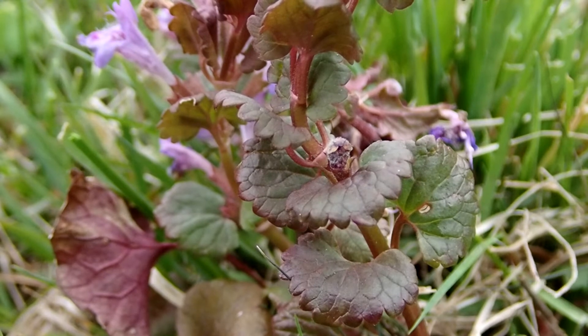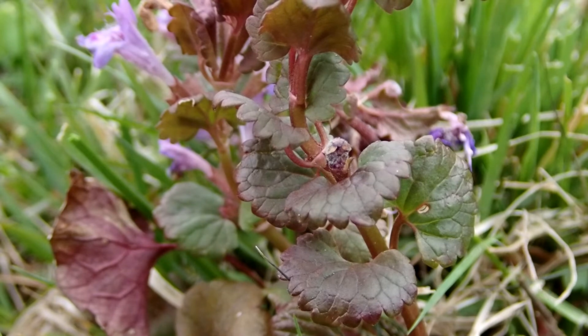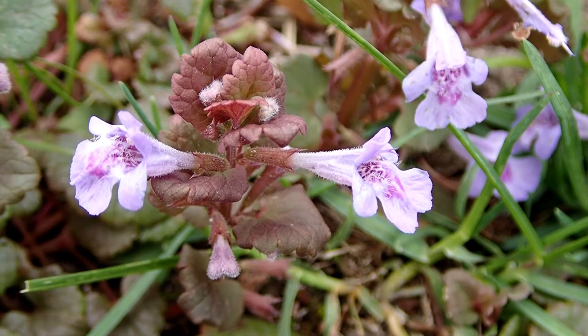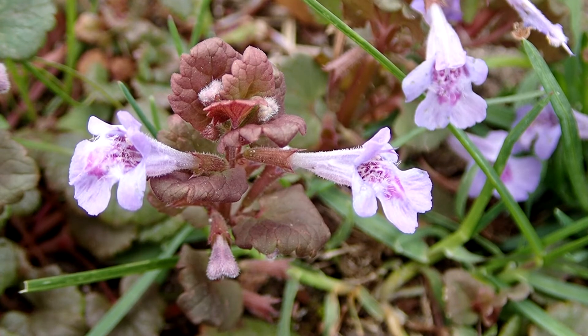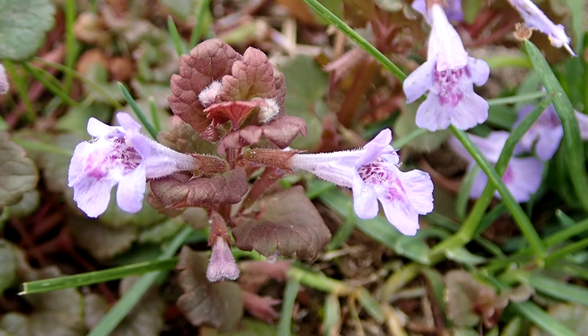If you crush the leaves they have a musky mint odor. The stem is square and it can be greenish to a purple color. The stem branches out and can set roots near the axle of the leaves. They can grow to one foot. The roots are shallow, originating from the nodes on the creeping stems. Each flower matures to four brown seeded nutlets.